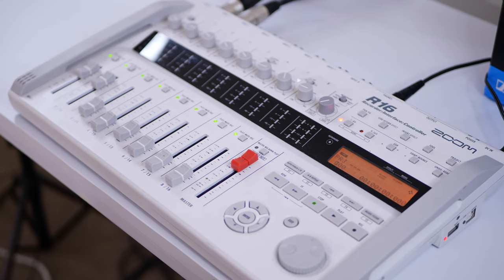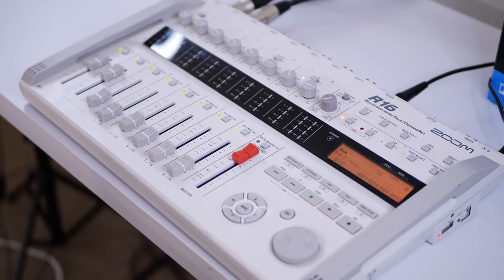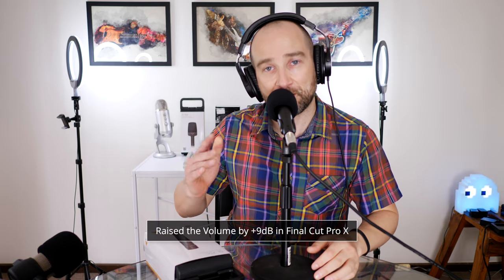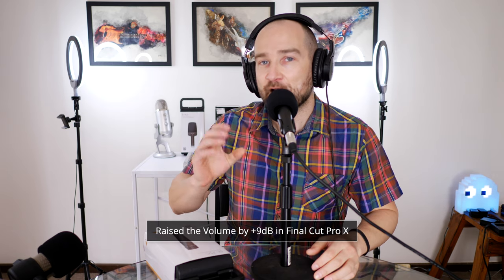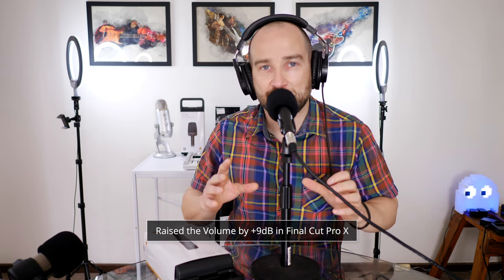In this video, you're going to be hearing the audio going direct to my Zoom recorder back there. I'm not using my DBX preamp or anything like that. If I have adjusted anything, I'll leave it on screen so you know exactly what I've done. Usually what I do in post is just raise the level up in Final Cut and that's about it. I'm going to do some post-processing a little bit later in the video, but right now you're hearing it as it's being recorded.